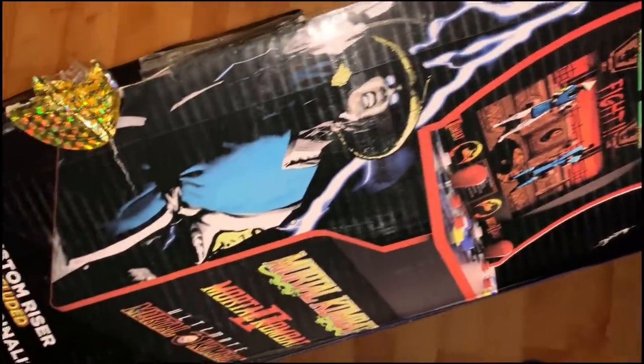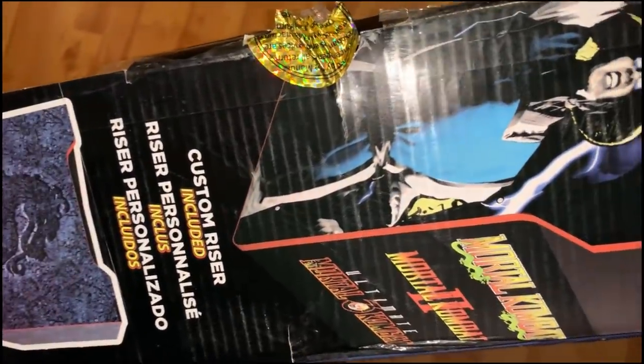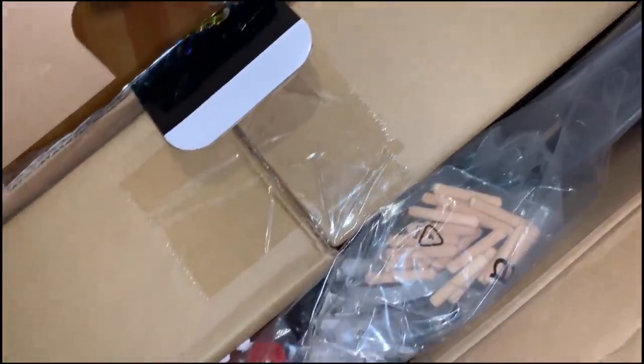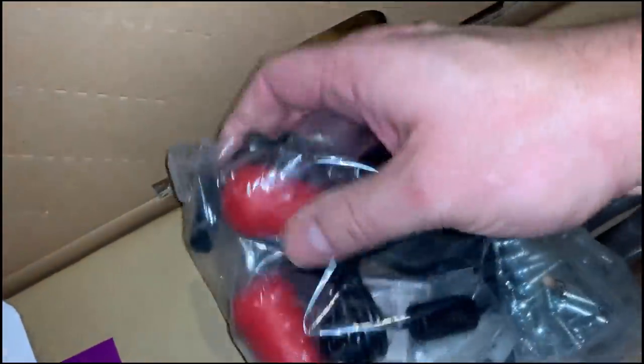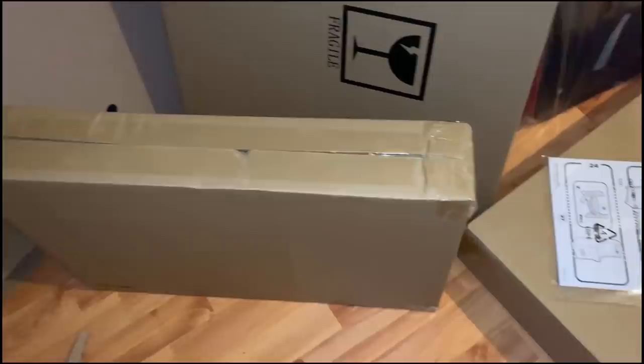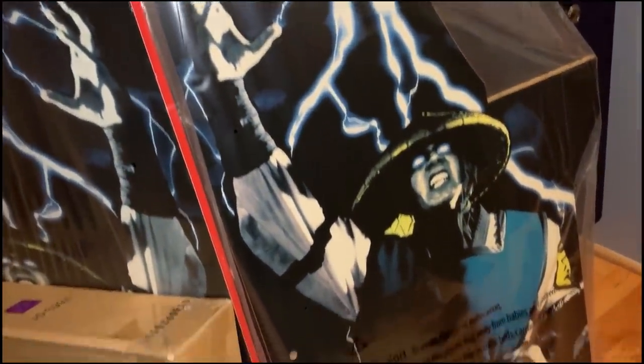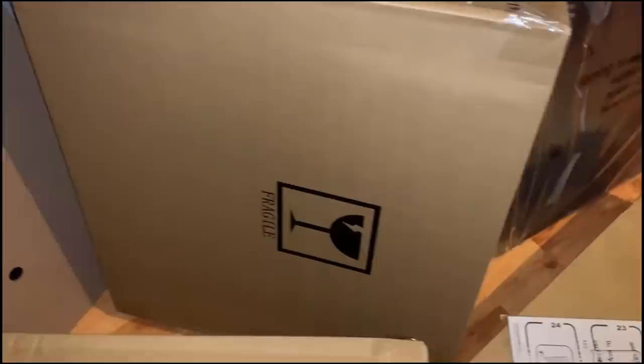Alright guys, just to show you what's inside the box — if you've never opened one of these Arcade1Up machines, it's like IKEA furniture, everything is compact and packed in. I remember when we did the Final Fight machine there were lots of little dowels. I love the drawers on this. The cabinet art should look very familiar if you grew up in the 90s.